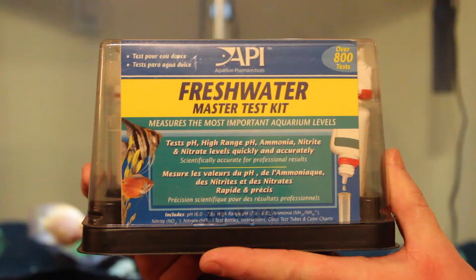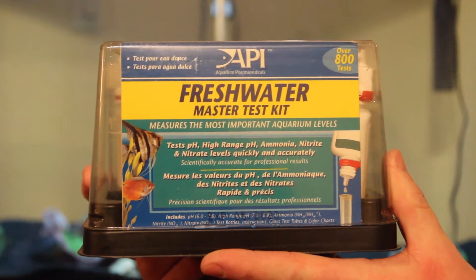Hi, it's Ernie from Ernest Aquatics, and today I'm going to be showing you how to use the API Freshwater Master Test Kit.